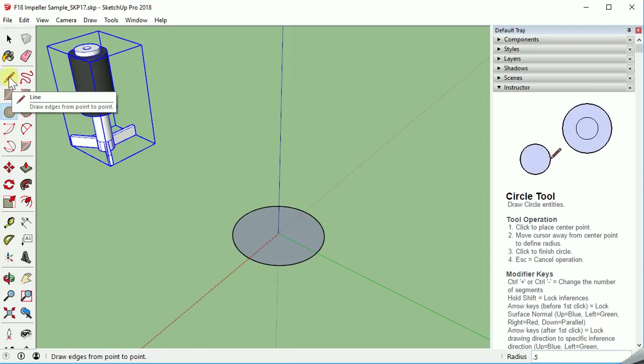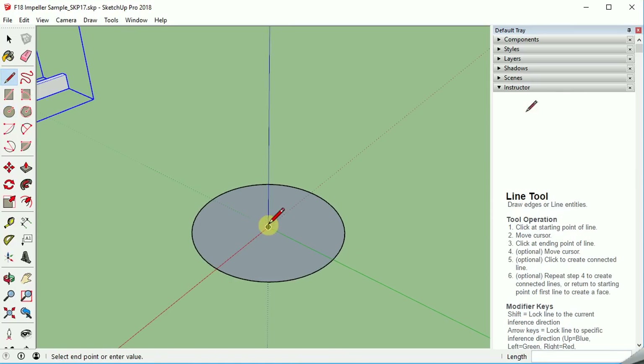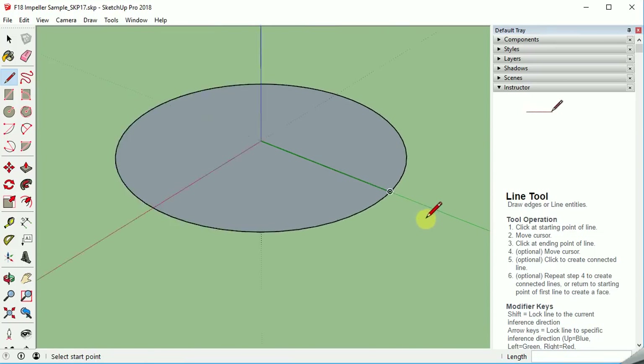Now let's do a line command — upper left — and go from the center out along the green axis to the intersection point. I'm going to zoom in so we make sure we get on that. I don't want to draw any more, so I'm going to exclude that.